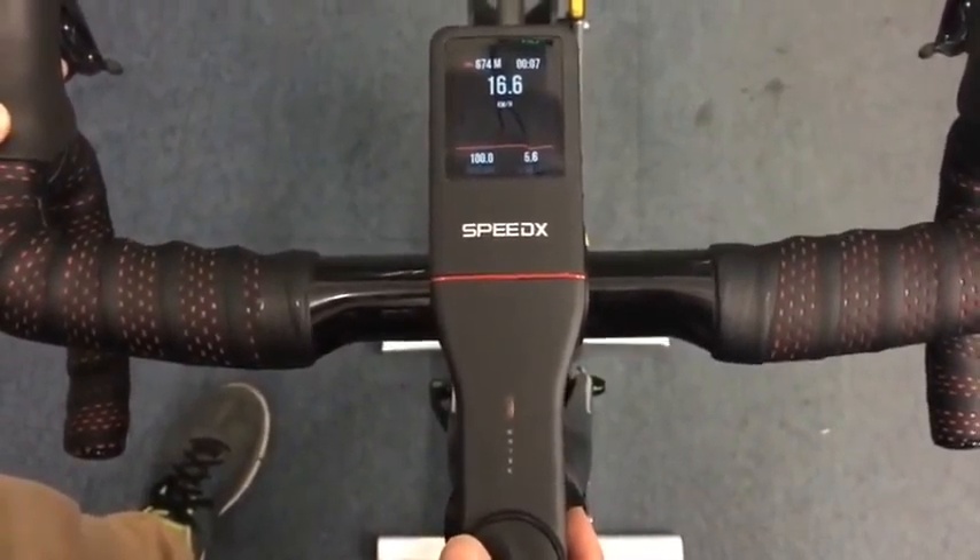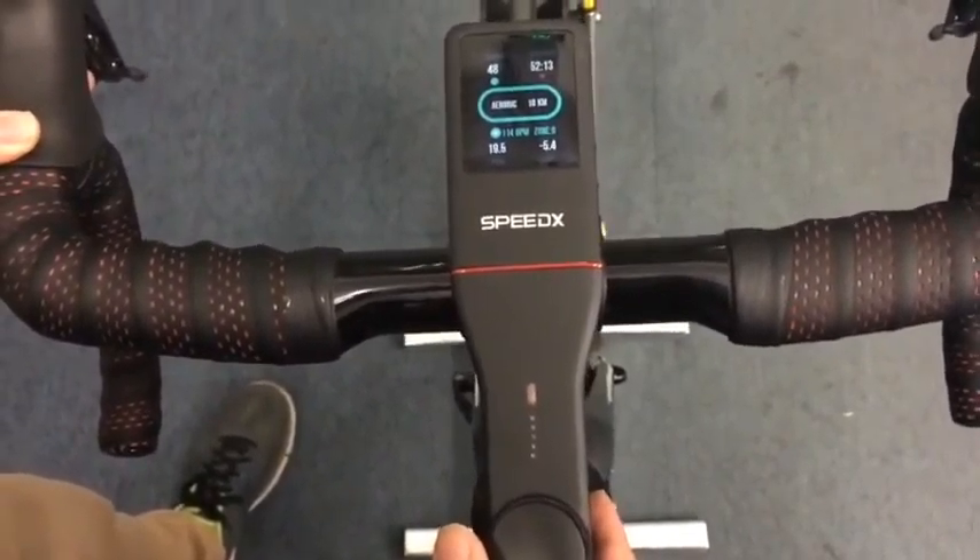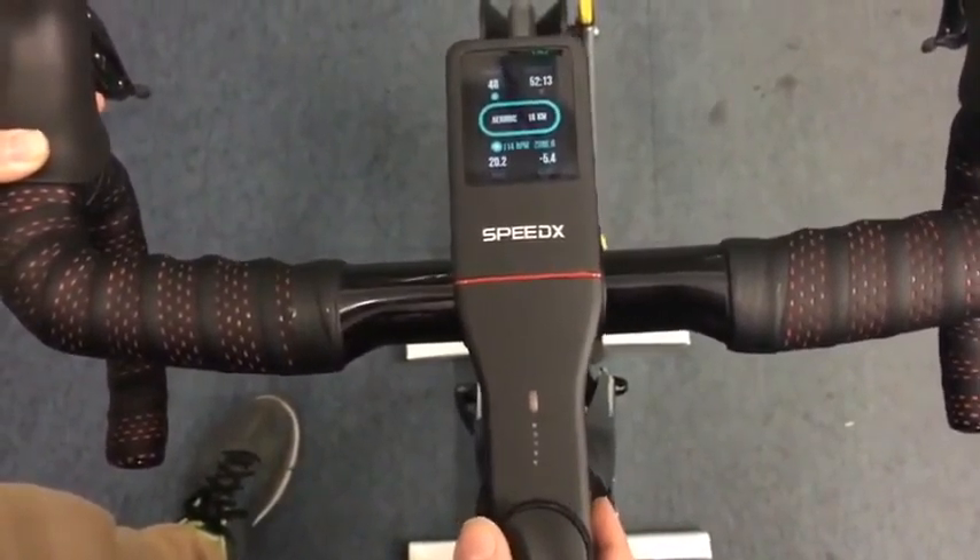Here you can see the current, max, and average speed. And here you can set a challenge to our own app — in this case it's riding 18 kilometers.